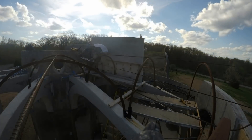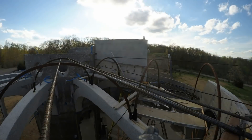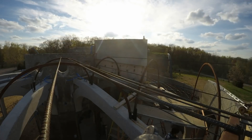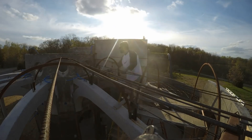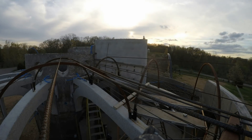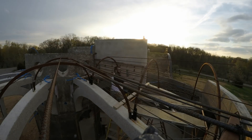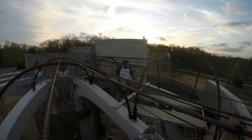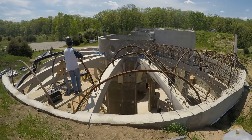The next step is adding the radial rebar. These are essentially straight 20-foot long pieces of half-inch rebar, and we started by tying them on. Moving on to the third vault now and you can get a better idea of what we're trying to do.